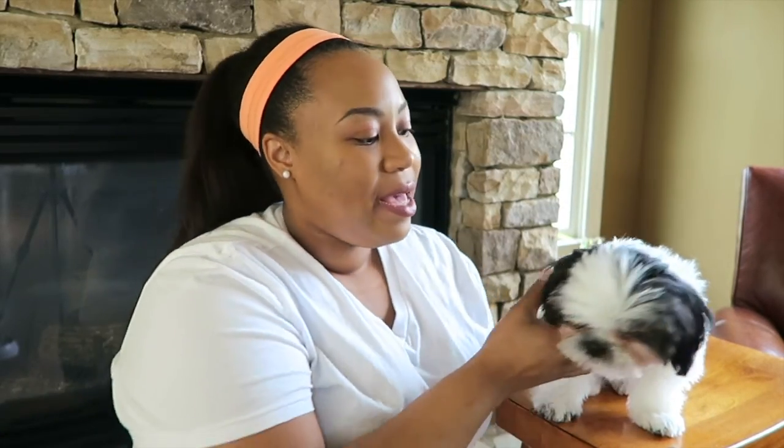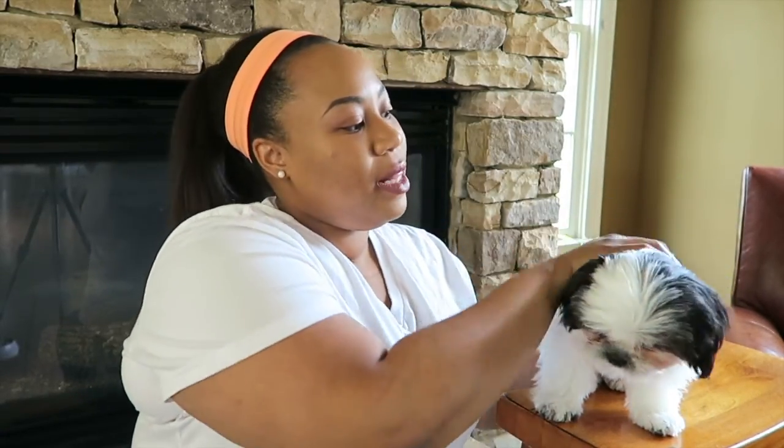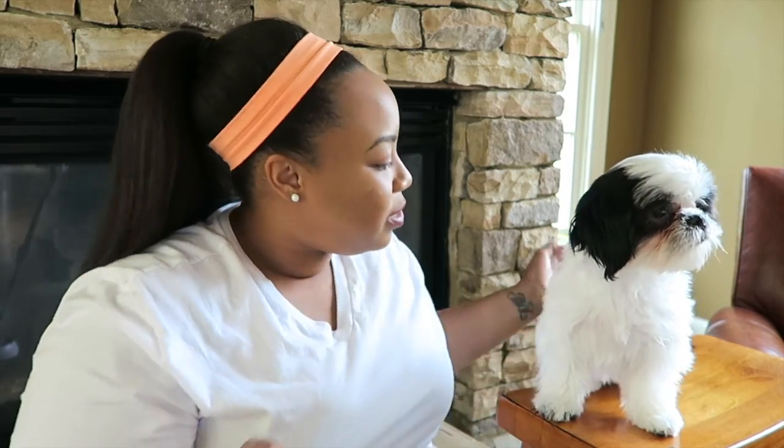Hi guys, today I'm here with my beautiful little puppy Chloe, my five-month-old Shih Tzu, and we're going to be doing a BarkBox unboxing and review so I can tell you guys about BarkBox. I know it's nothing new, but Chloe was gifted a BarkBox for my birthday. Yes, that's how it works now in our family, and we've been loving it.